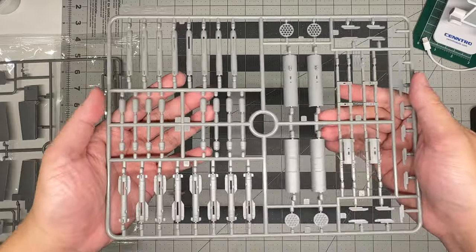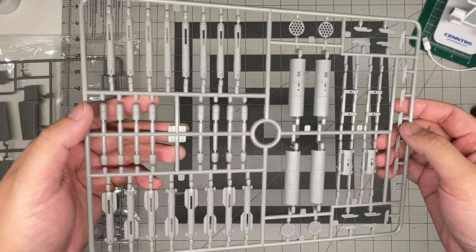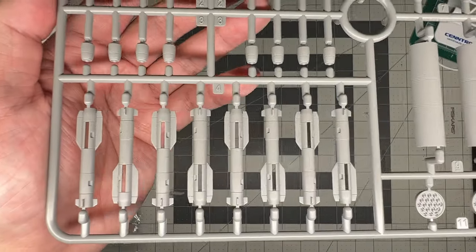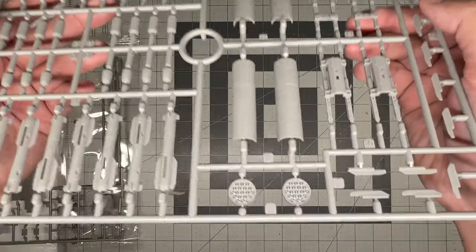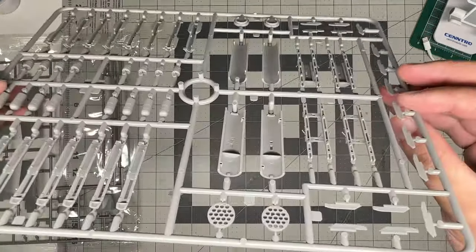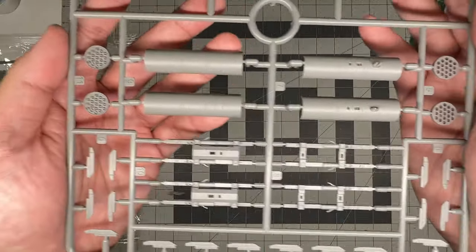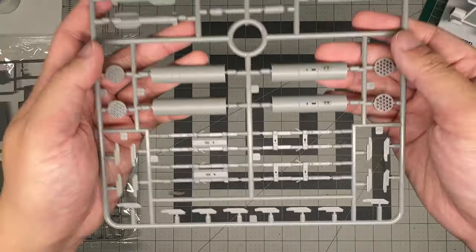Sprue G is the ordnance sprue with Hellfires, rocket pods, and what may be Stingers. The Hellfires and rocket pods come in halves. The rocket pods appear to have empty-looking fronts rather than protruding rocket tips - someone more familiar with the subject can comment on accuracy. The Hellfire racks are also included here.